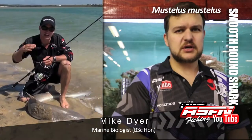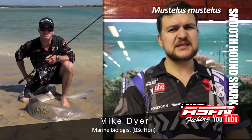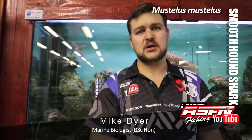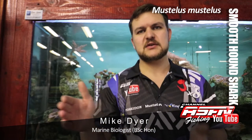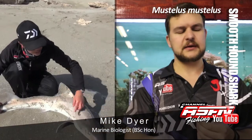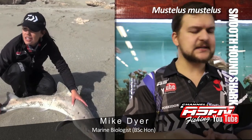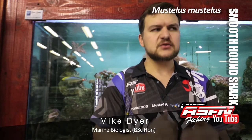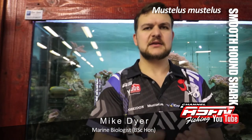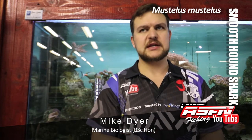They are a very slow growing shark. The females mature at about 1.3 meters, which is a 15-year-old shark — so it takes 15 years before it can actually start breeding. The males are a little bit quicker, about six to nine years at about one meter in length. The males rush to get to maturity and the females take a little bit longer.